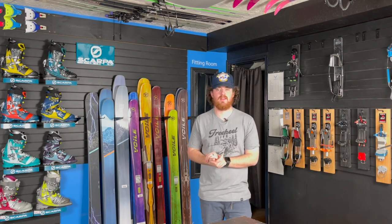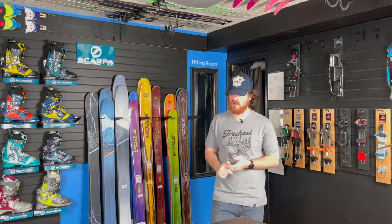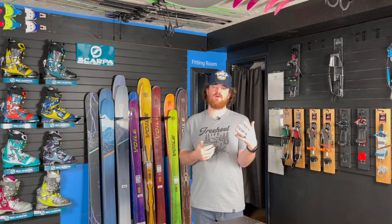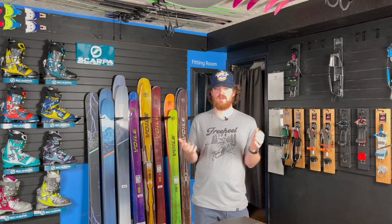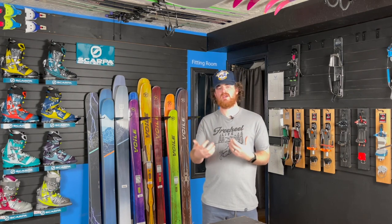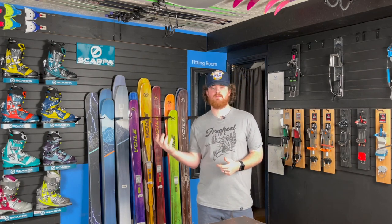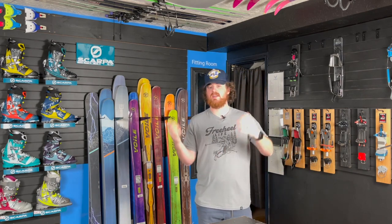What's up guys, Miles here checking in with another Lowdown. Today I got something new, something exciting to talk about. About a week ago I posted a story on the Free Heel Life page that I'll be doing a Q&A. Got a couple questions I'm going to be responding to today. I kind of want to make this maybe monthly or every two or three weeks — want to do a Q&A and keep you guys involved.